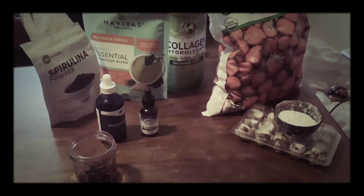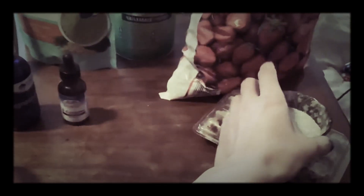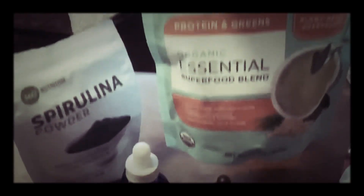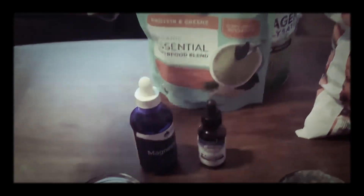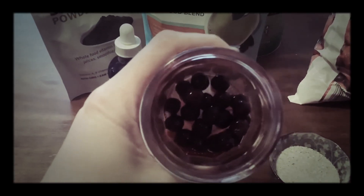These are our ingredients — we're gonna mix it all up with ice and blend it into a super nutritious drink. This is our powdered quail eggshell, strawberries, collagen super blend with all kinds of organic ingredients in it, spirulina powder, magnesium liquid, complex B vitamins, and some chalk berries.